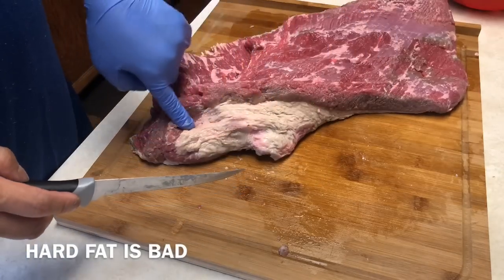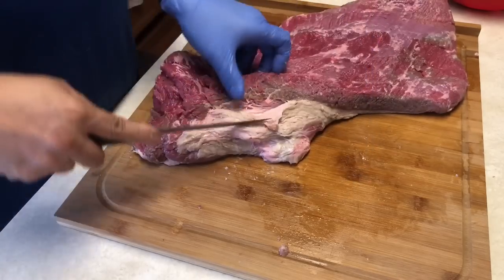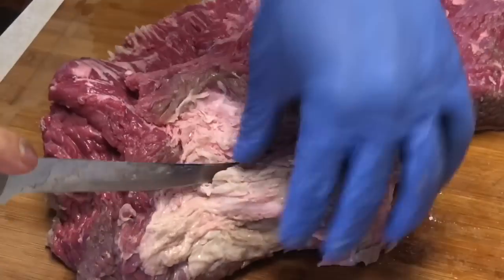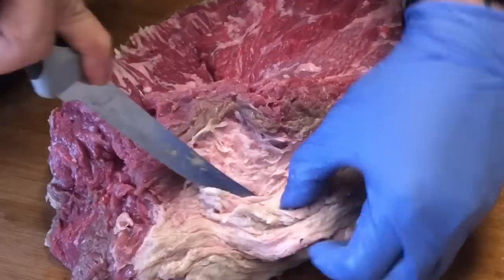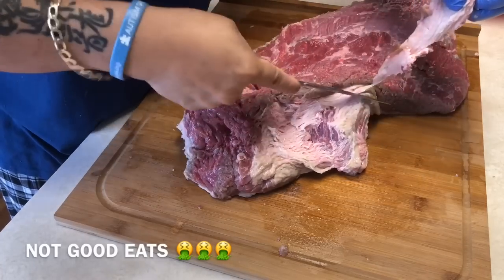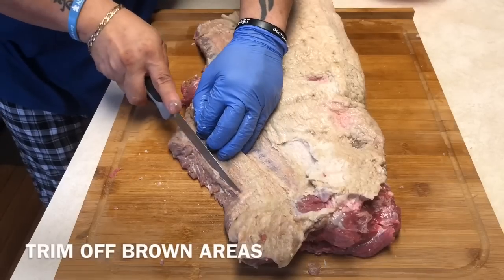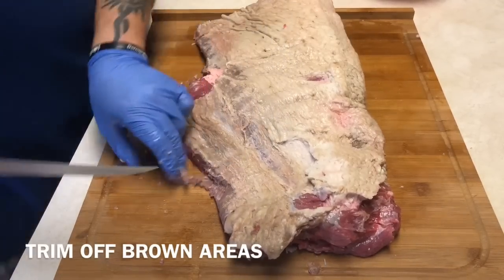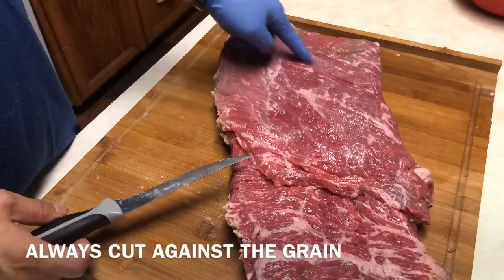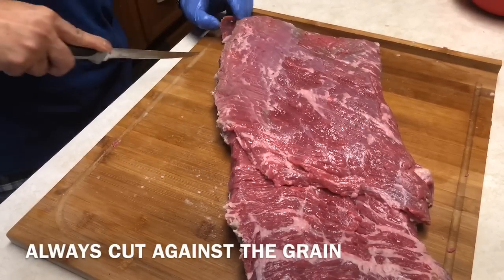That chunk of fat called the delco — you want to get that off and cut it off entirely. Some people mix it with ground beef, but I prefer not to. The golden rule is to leave a quarter inch of fat on top of the brisket to protect it from burning and add good flavor. If we flip it over, you can see the grain running a particular way — I'm going to make a cut against the grain on that corner to remind me where to slice it once it's done cooking.